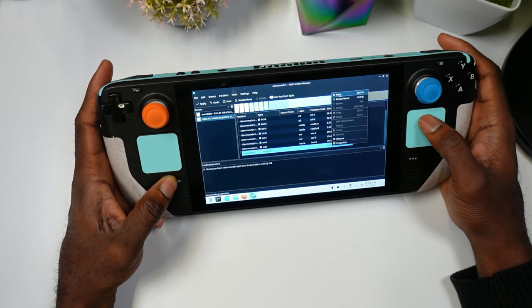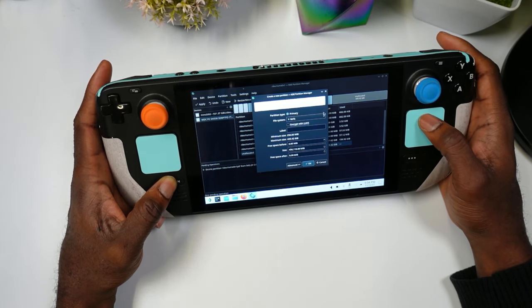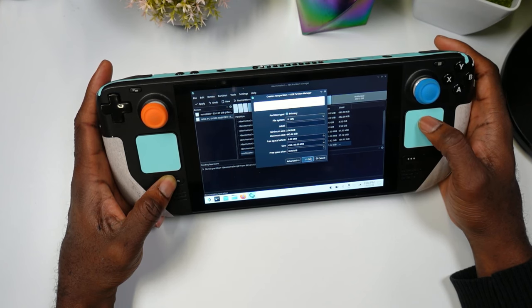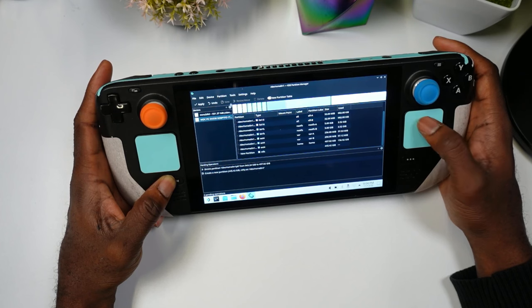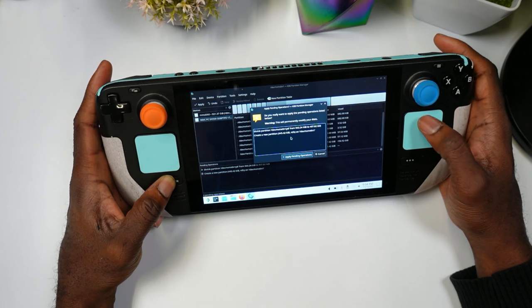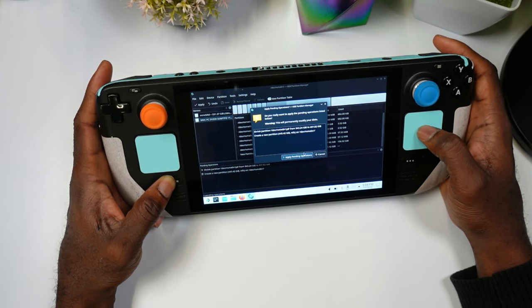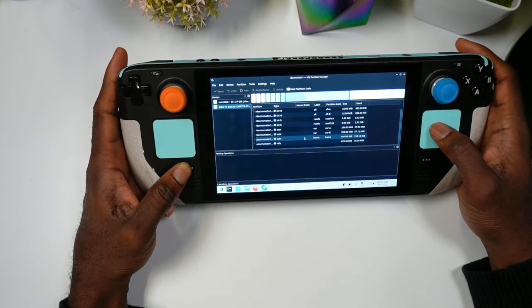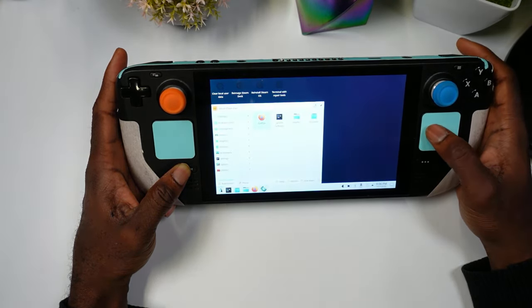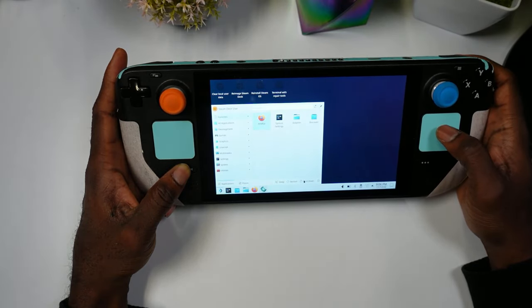Hit OK and scroll all the way down — you'll see the new unallocated partition. Left-click it, hit New, and change the format type to NTFS. Hit OK, then hit Apply. It'll warn you that this is about to happen — hit Yes. Once it's done, you'll see the NTFS partition created. Exit out of Partition Manager and shut down the Steam Deck.